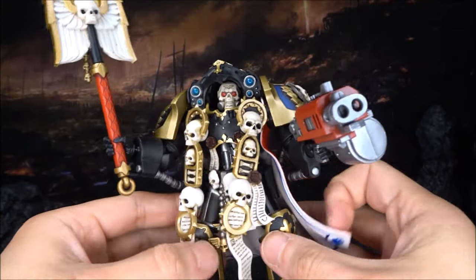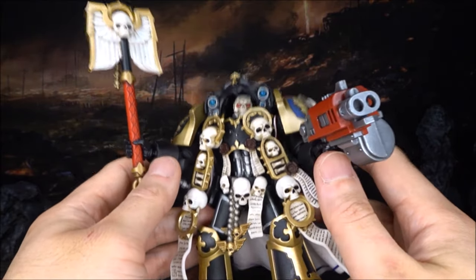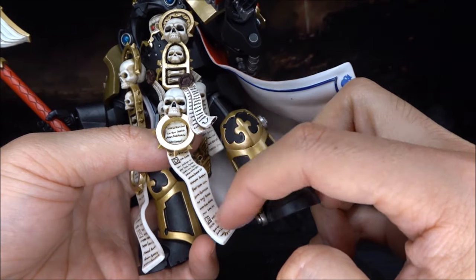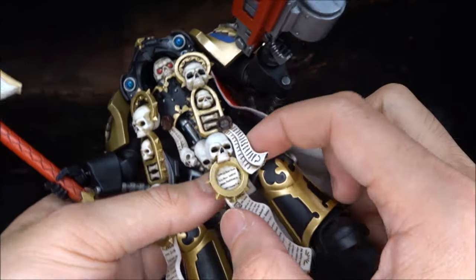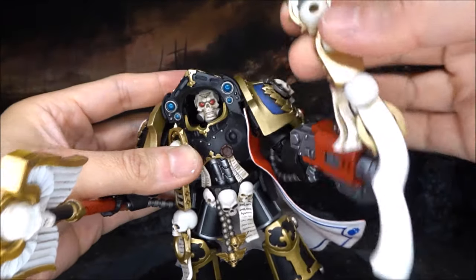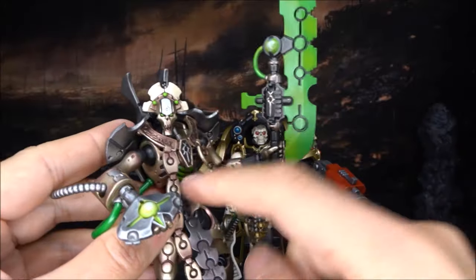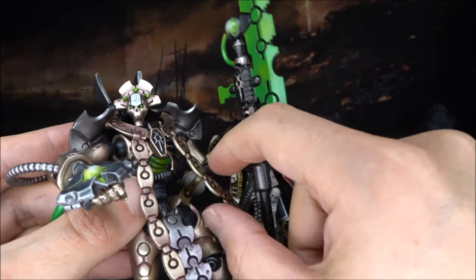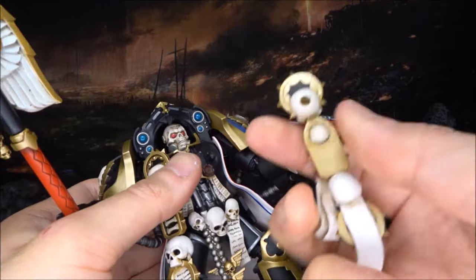From the early release photos three months ago, we already knew the details on this Chaplain would be amazing. Now that I have it in hand, the figure looks even better than the photos. The lettering on the script is recessed — not just painted — which looks really nice. They've put a wash on it too. The rendering on the skull is beautiful. Joy Toy put the whole top piece on a ball joint, which is a big improvement compared to the Necron Lord where it just fell off.